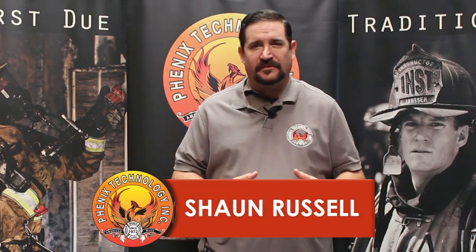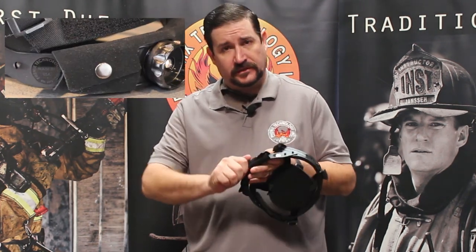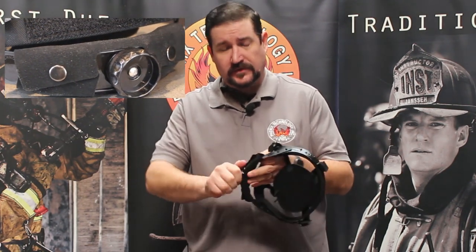Hi, Sean Russell here from Phoenix Technology in Riverside, California. Today I wanted to go over a couple of the features of our liner system that goes inside our helmets. We have two options: we have the ratchet system, which is the adjust-on-the-fly system — most of you are familiar with this.